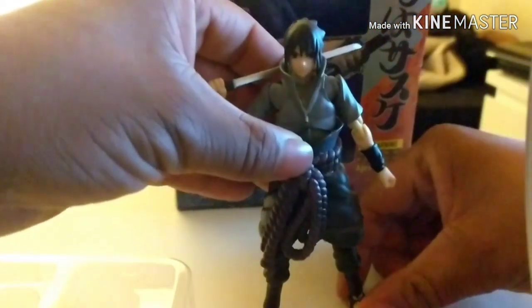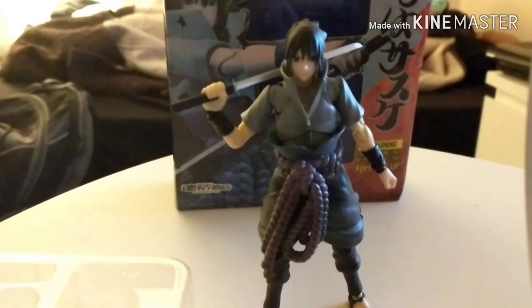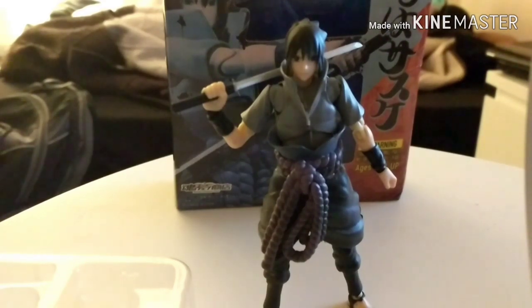Getting on with this new video, it's a review slash custom of this bootleg Sasuke SH Figuarts figure. I didn't actually get this myself — my brother bought it so we could have a Sasuke for our display. We agreed that if there were any changes that needed to be made or anything that needed to be repaired, I was allowed to do so. We got the figure probably a few weeks ago and for the most part it's actually pretty good — not as bad as the Naruto figure that broke on me.